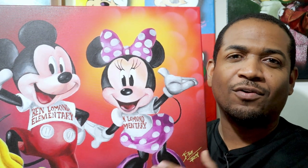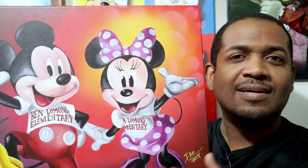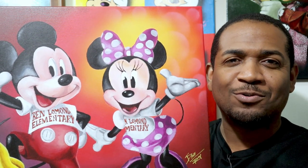I did a Mickey and Minnie Mouse painting for a local elementary school, and in this video I'm going to show you how I did it. Enjoy the process and let's get right to it.